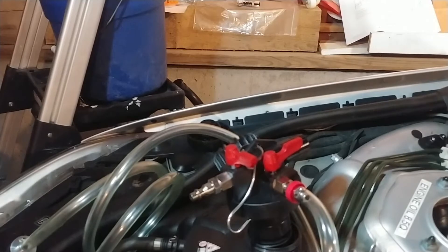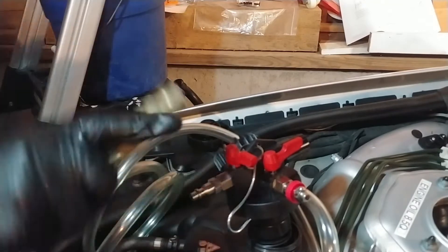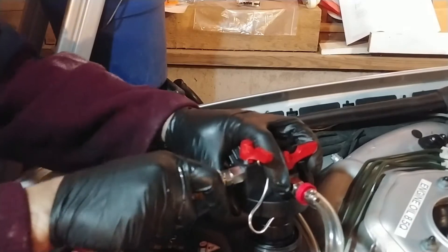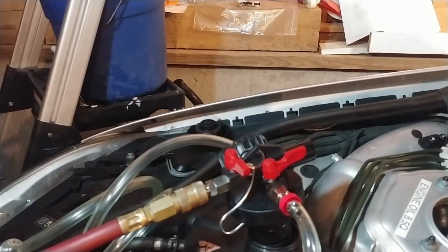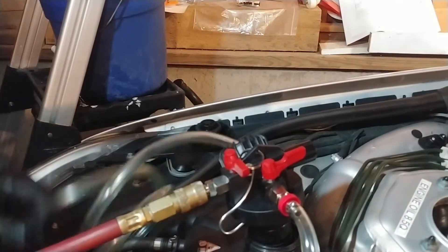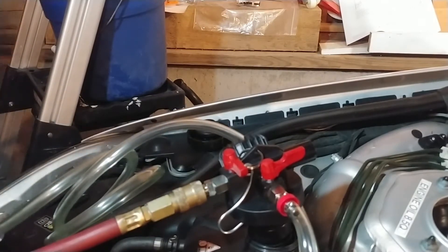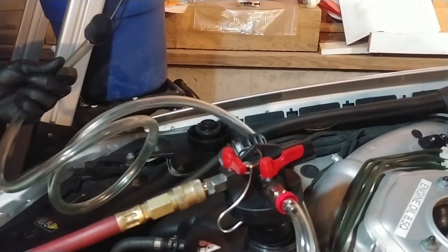The first thing I want to do is prime the hose. Let me get my airline here. I need something to tie onto this so it stays down in the bucket.